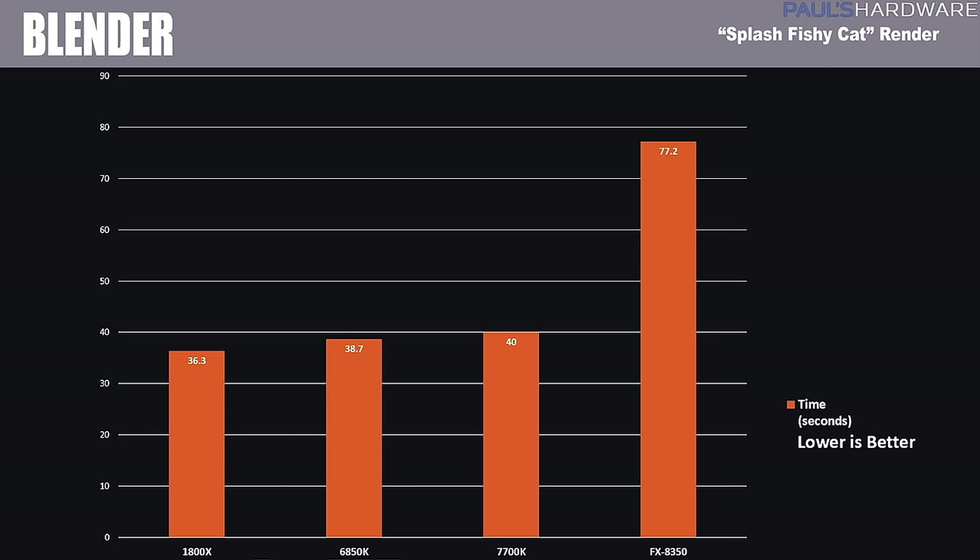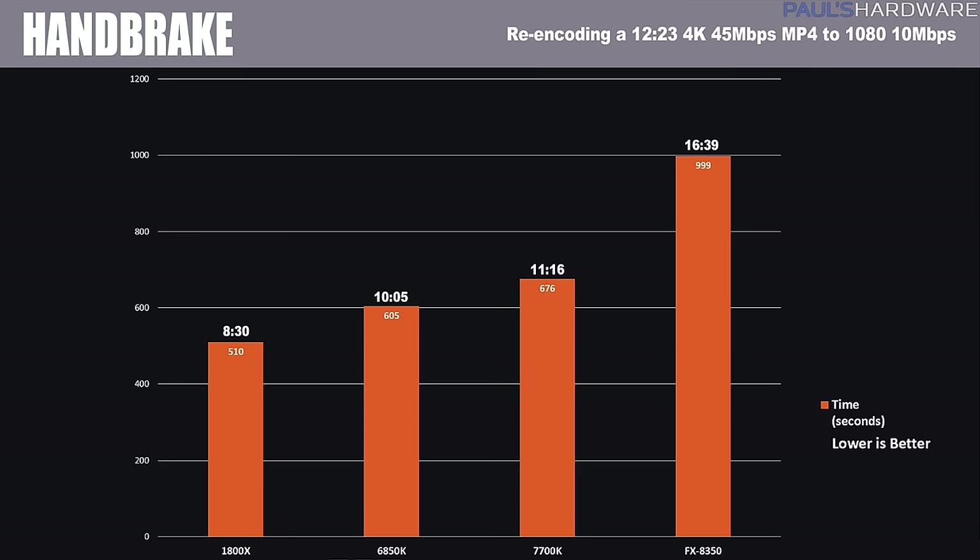Next is Blender, using the Splash Fishy Cat render available from the Blender website. The 1800X, with all its cores and threads, came in at just over 36 seconds — less than half of what the FX8350 got, showing how far AMD has come in the past five years. In Handbrake, re-encoding a 4GB, 12-to-13-minute 4K video down to 1080p, the 1800X wins again with 8 minutes and 30 seconds — again about half the FX8350's time, and outperforming both the 6850K and the 7700K.